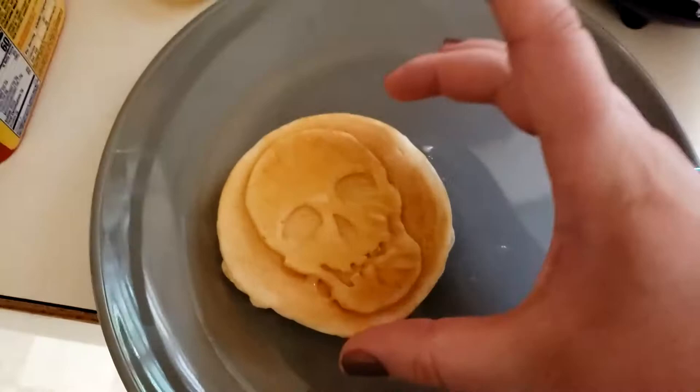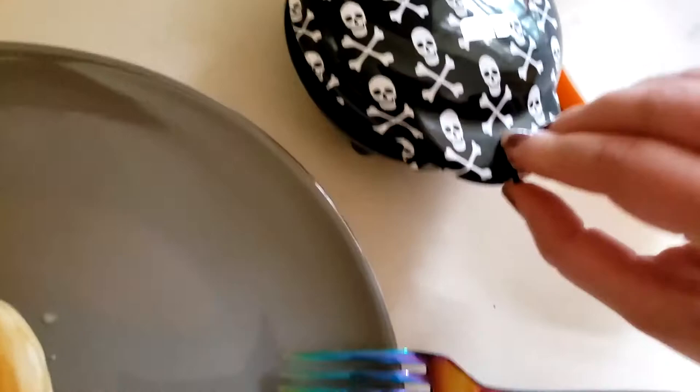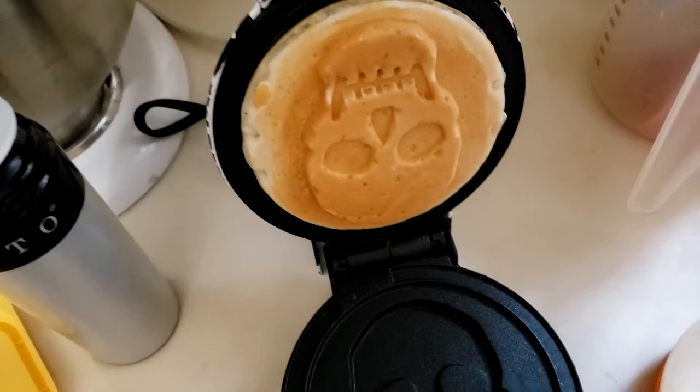They're tiny — like the size of a frozen Eggo waffle. But because it only makes one at a time, I'm gonna be here forever because Steven wants like four of them. It does cook them pretty fast though. It was kind of stuck so it wasn't ready yet, but look how cool! It's just the skull on one side and then the waffle pattern on the other.